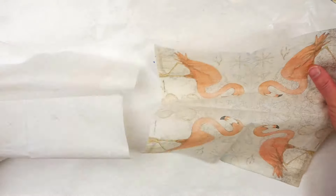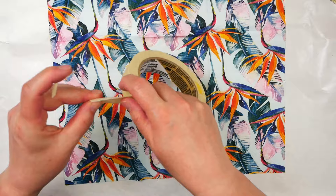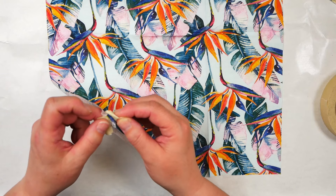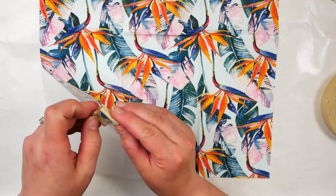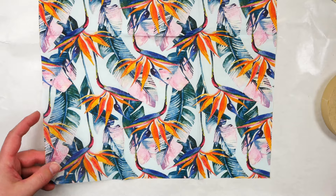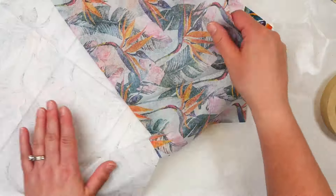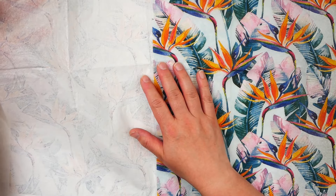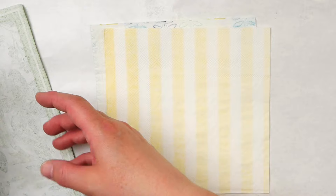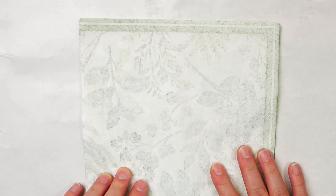Some napkins are much easier to separate than others. You may be able to separate the layers with your fingernails, but if you struggle with this, you can use washi or painter's tape to carefully peel the layers apart. Be very gentle when you pull them apart, as the napkins are still quite delicate and they could rip. The first layer you remove will be fully white, but that second layer, depending on how dark the pigment of the printed image is, you may end up with a ghost image. Don't throw these away — I use them in my art journal with decoupage to create interesting subtle colors and textures.